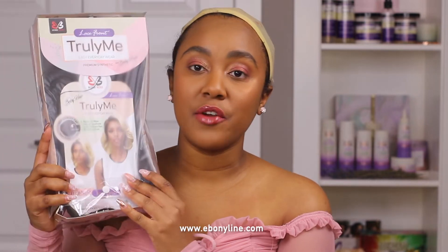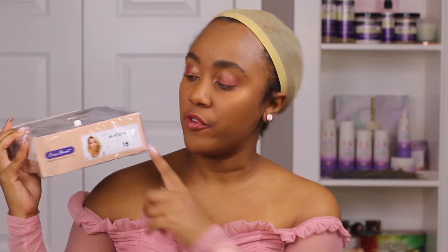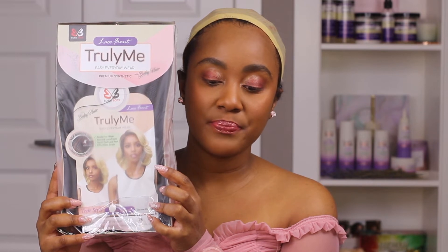Hey guys, welcome back to my channel. Today I'm going to be showing you yet another wig that I was sent to review by Ebony Line — it's their Vivian wig and I have it in the color 1B. The full name for this wig is MLF501 Vivian, and this is the stock card that it comes with. I'm just going to put this on and we can get right into the video.